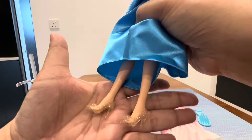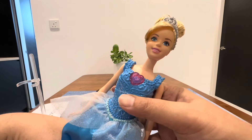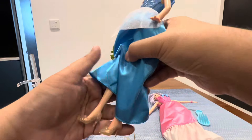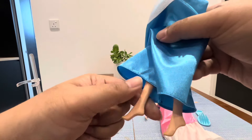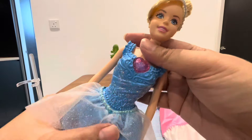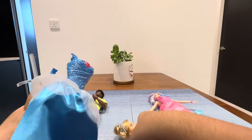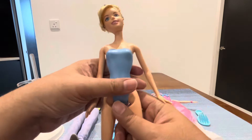She comes with this high heel — I love this pair of glass slippers. I kind of love the Cinderella movie; I think Cinderella is my favorite princess. The shoe can be removed, and these are very nice Barbie doll legs.